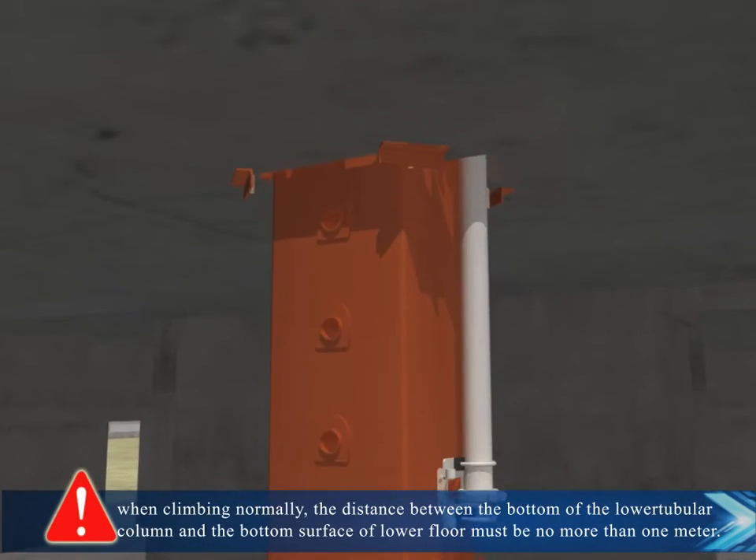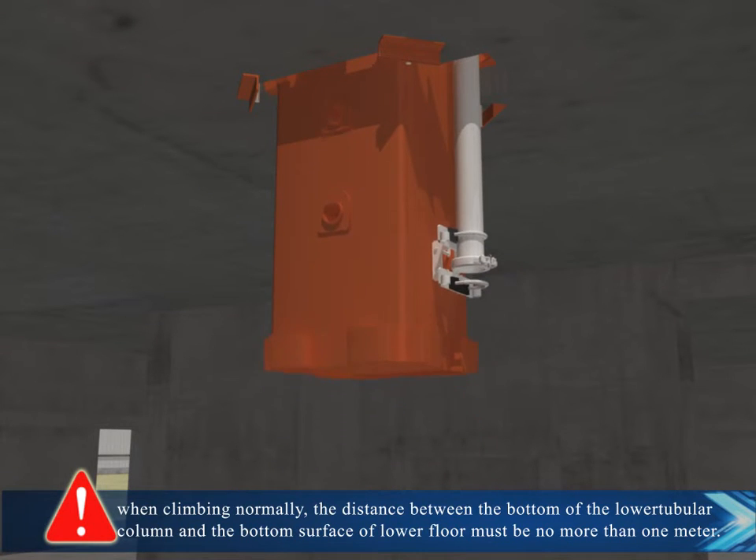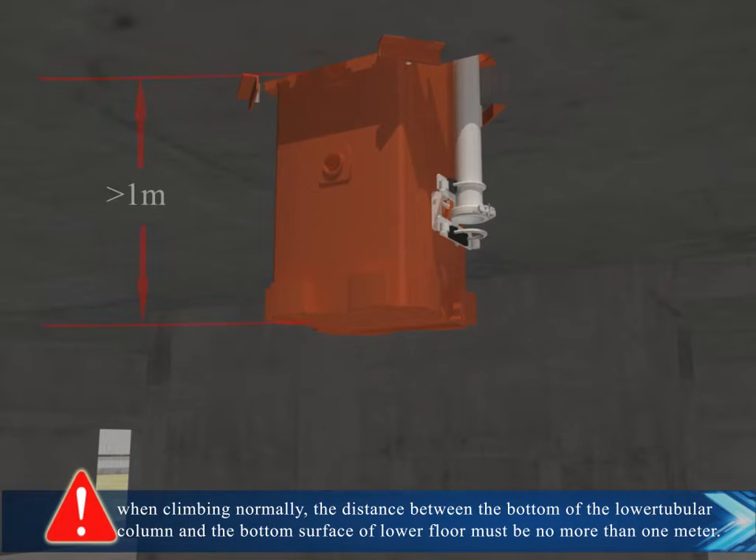When climbing normally, the distance between the bottom of the lower tubular column and the bottom surface of the lower floor must be no more than one meter.